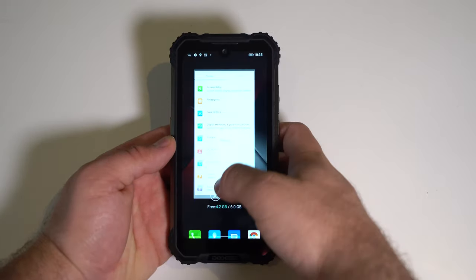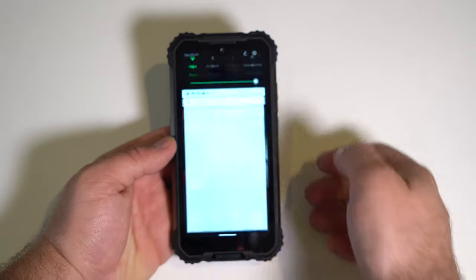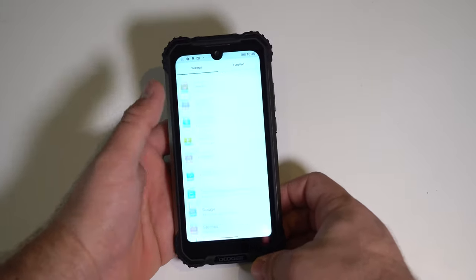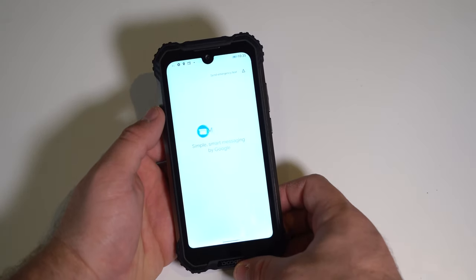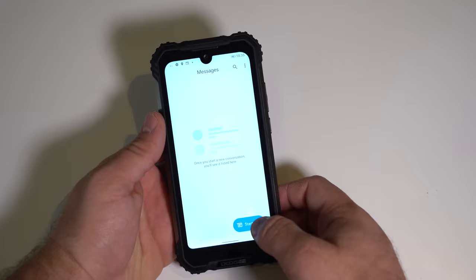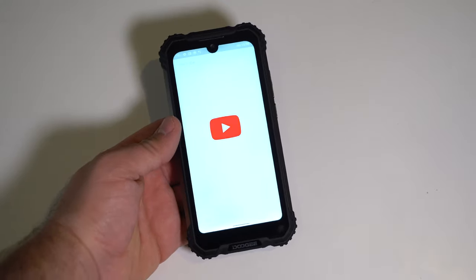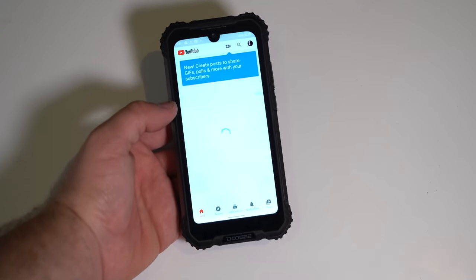Opening Settings — it's not the fastest but it is pretty quick. Opening Messages — for the price the performance is perfectly fine, and the phone will get faster over time as it gets optimized after the initial setup.